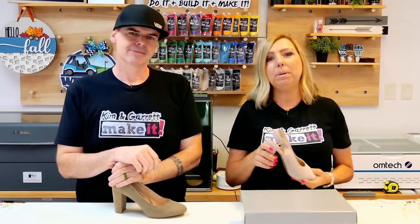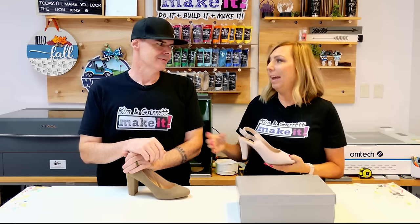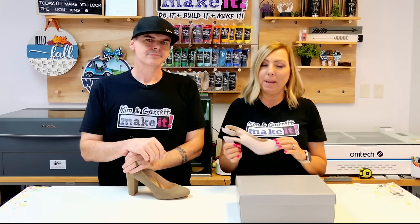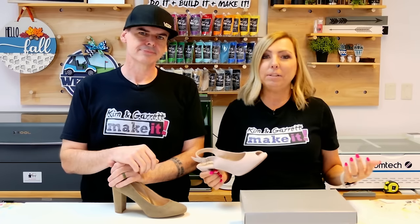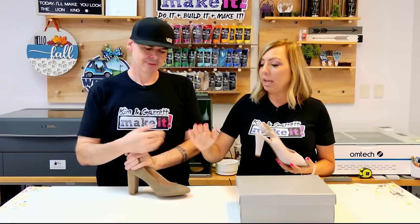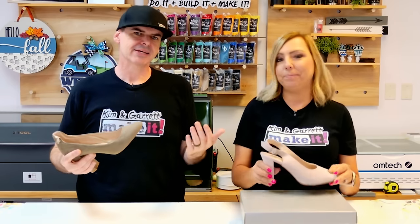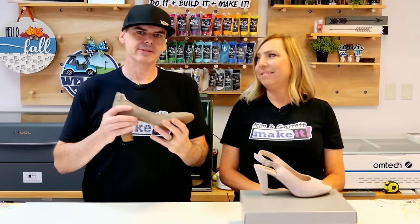We really talked about whether we wanted to paint a design on there. I'm the crafty one, not the artistic one. Garrett and I talked about whether we should paint something really cool, but we're laser engravers and that's what we do day to day. We thought we'd never seen this done before and it would be really cool to laser engrave an image on a shoe. It's suede — a lot like leather — so we'll just treat it like leather.